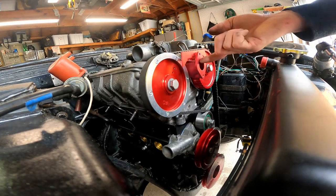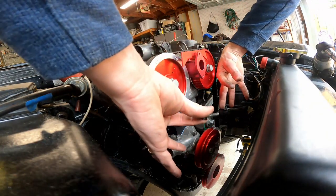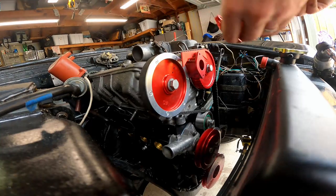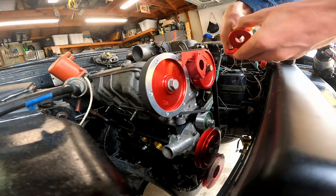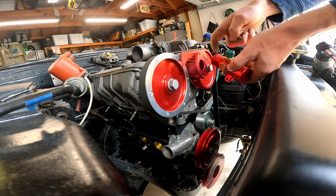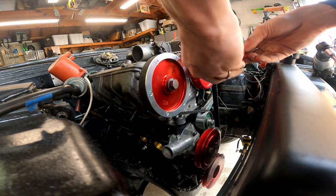The next part we're going to work on is our coolant tee. We're going to install it so we can start getting hoses connected. We have our nice billet water tee here with a new gasket, and we're going to install it with the temperature sensor piece on the bottom.